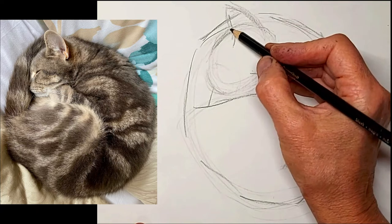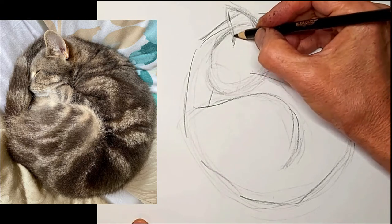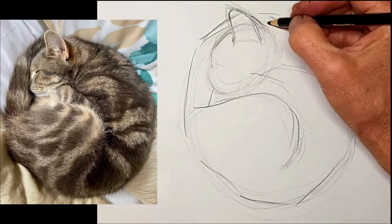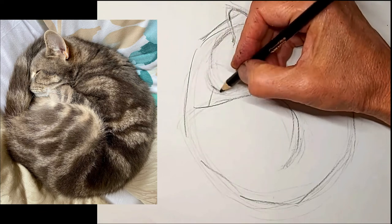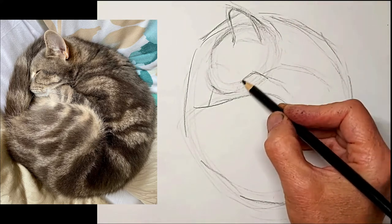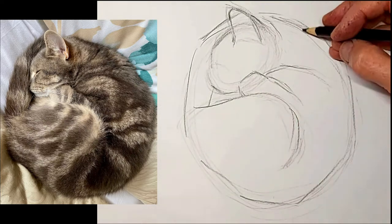Now is when I start refining a little. I'm just working in a kid's school pencil crayon - they're great for sketching because you don't have to use up your good artist pencils. I like them better than graphite pencil, especially for my tutorials, because they show up better.